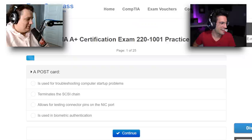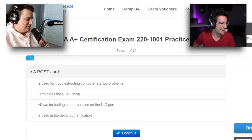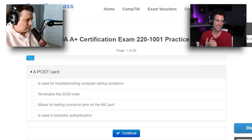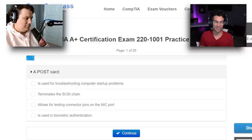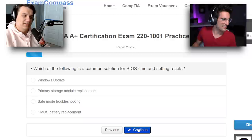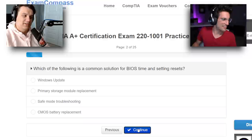Let's jump into that first question. A POST card — I don't know what that is. The answer choices include: used for troubleshooting computer startup problems, terminates the SCSI chain, allows for testing connector pins on the NIC port, and is used in biometric authentication. It's a shot in the dark for me. I think I'm going with number one. I know what it means when a system POSTs — that has to do with troubleshooting.